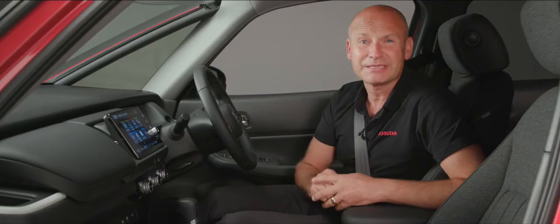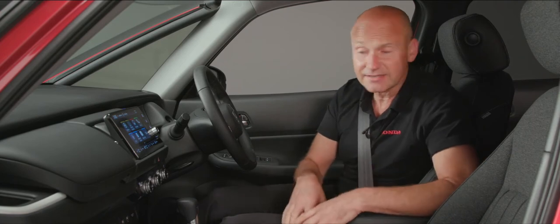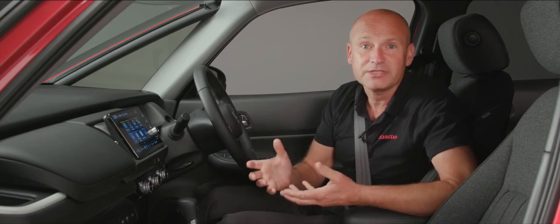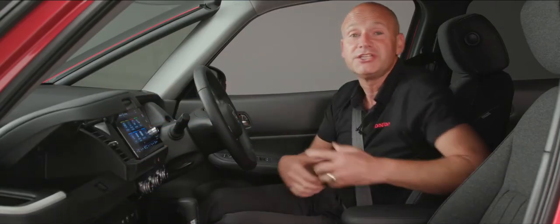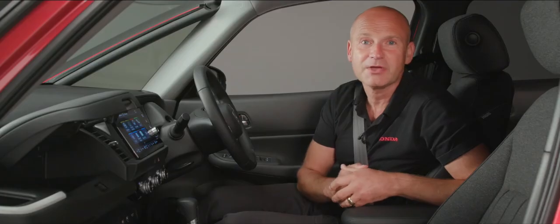To keep that versatility and practicality, the Jazz has cup holders in the centre, in the door pockets, and by the air vents to keep them climate controlled. From a storage point of view, we've got a traditional glove box down here and also an additional glove box just above it, making sure we've got plenty of places to keep those odds and ends.